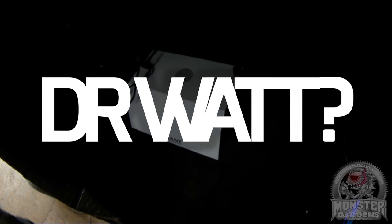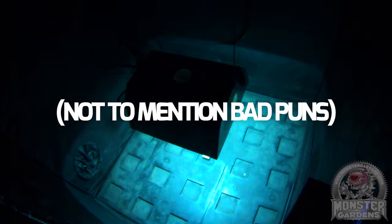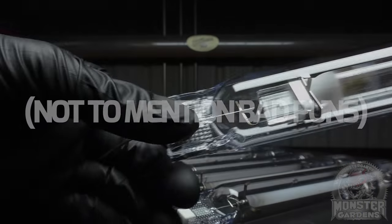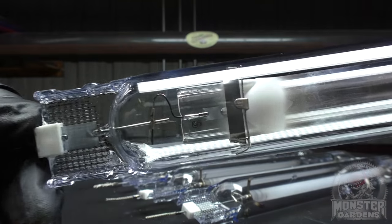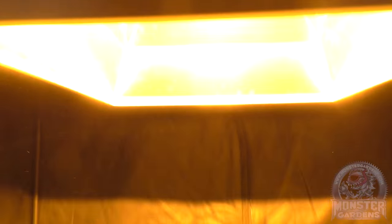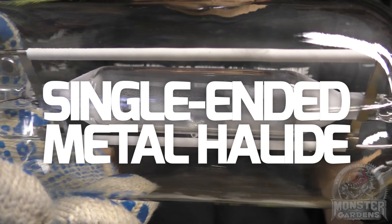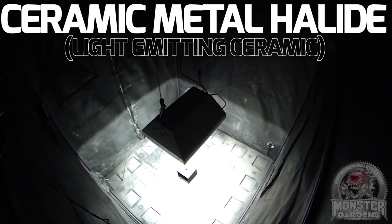Welcome back to the test lab. I'm your host Dr. Watt, here with another test fest of photonically active conversation. In today's episode we're taking our first look at double-ended metal halide technology, comparing it to its inspiration, its older brother, and a crazy cousin from out of town, in order to see if it cuts the mustard.